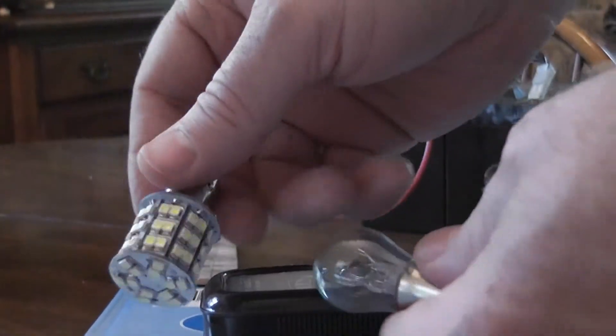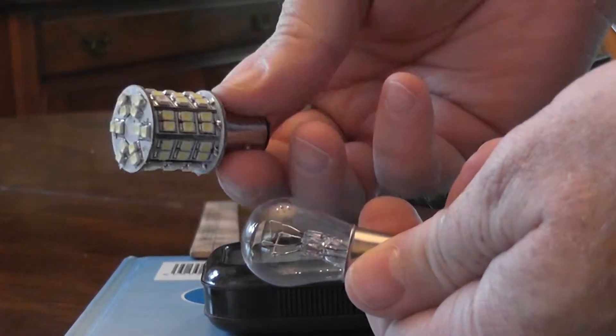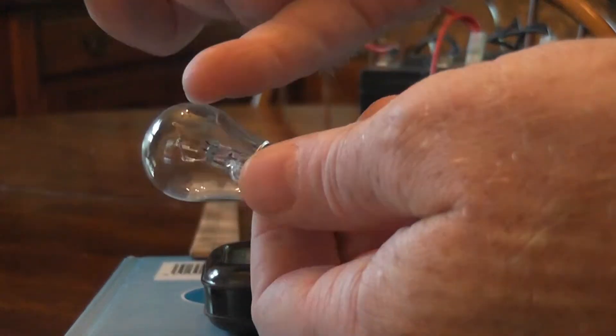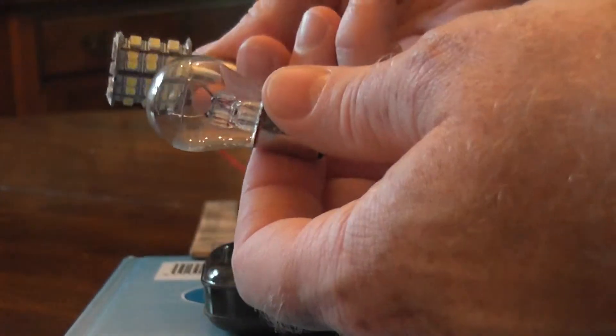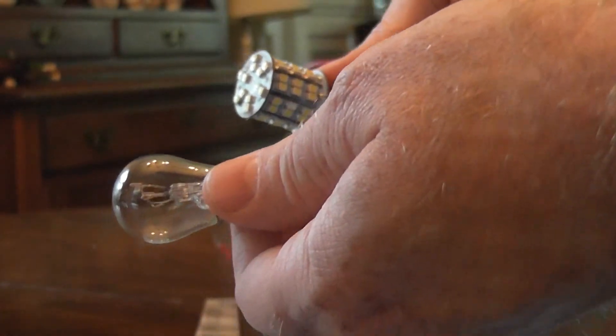It's above 13, maybe 14 or so. So definitely the LED bulb is only putting out about half the light that the incandescent is. Maybe that's because half of the LEDs are not able to be seen from the other side — it's very directional, whereas the filament you can see from any angle in the incandescent. So maybe it's actually putting out the same amount of light but it's not really effective in my motorcycle. I think I'm gonna go back with the regular incandescent.